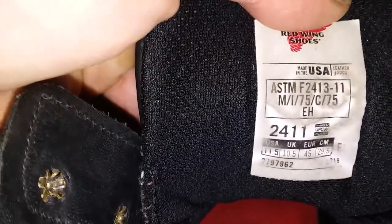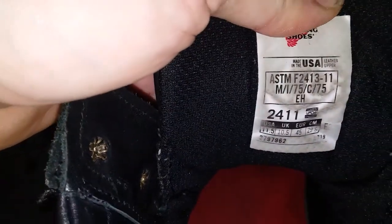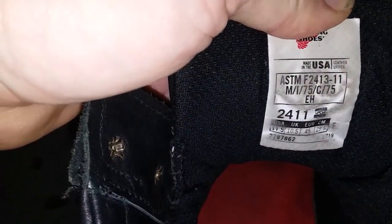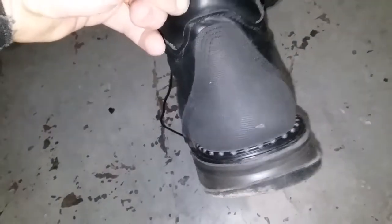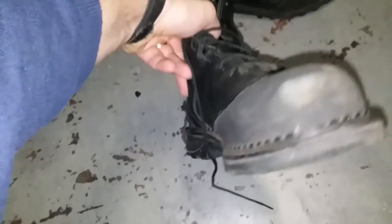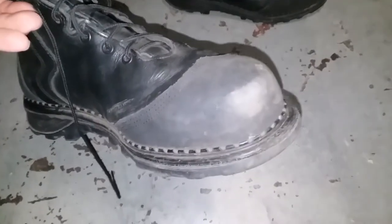They're the 2411. They just came out with these — I think it was last year or the year before — but I'm up to about two years of use. They are a waterproof, non-insulated boot. As you can see, they have a lot of guard on them. They also protect the toe here, where a lot of boots do wear.